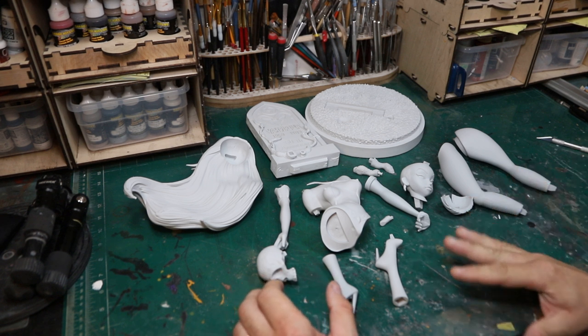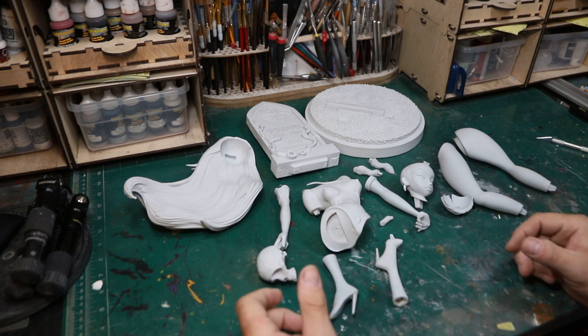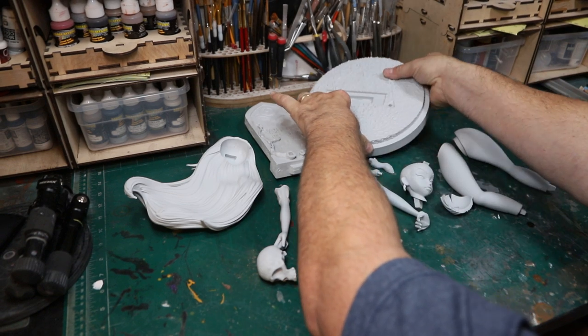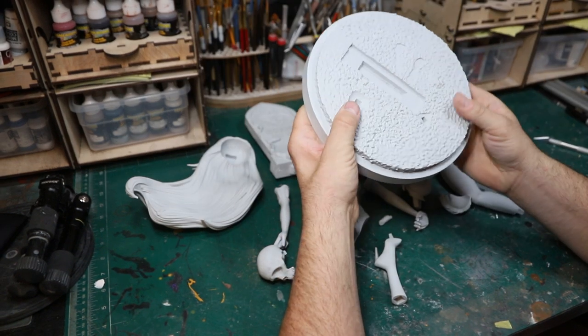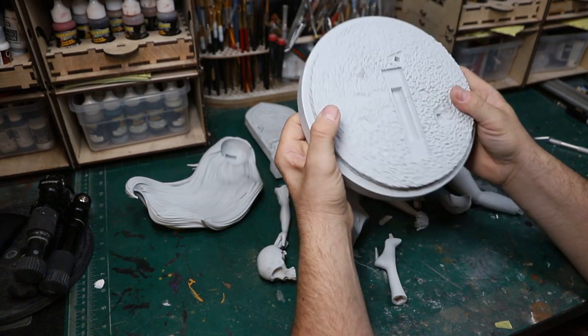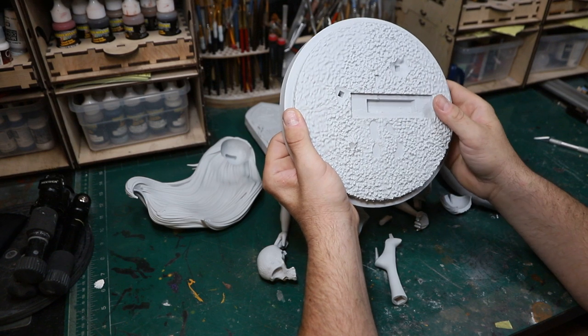Tony killed it and the castings are really good. I just can't say enough about it. Let's start with the base. It's pretty simple — just a circular base. It's kind of like a graveyard look. There's a tombstone and we can see where her feet plug in and a couple of the other parts.